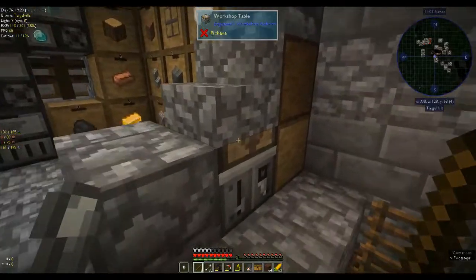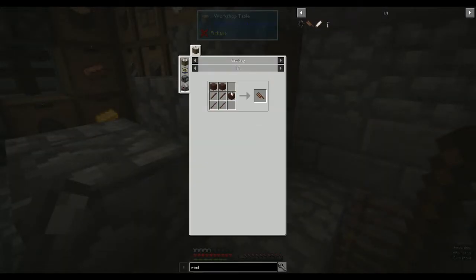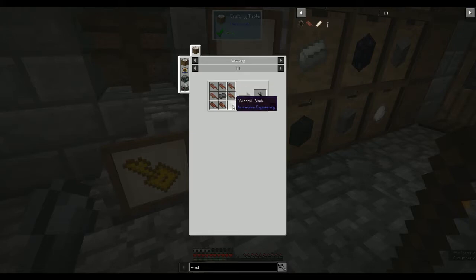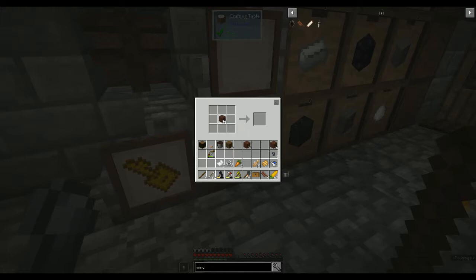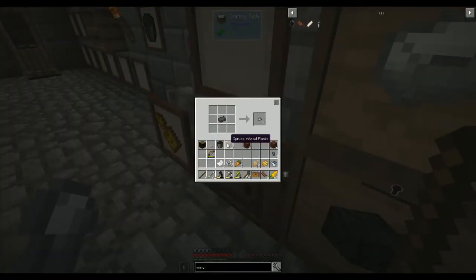We need to make windmills. Take eight treated planks, turn those into sticks, and then you need a windmill blade. You can't shift-click into that — the only thing I don't like. A windmill blade is that recipe and we can get four. We need eight total. We have eight blades and we need a piece of iron. Put that in the middle, put the blades all around it, and we have a windmill — voila.